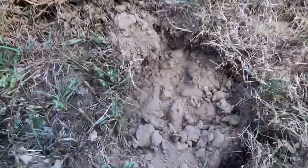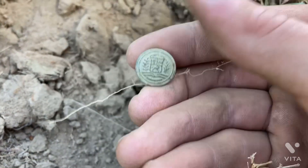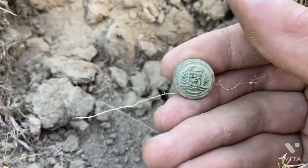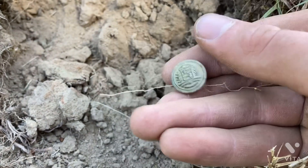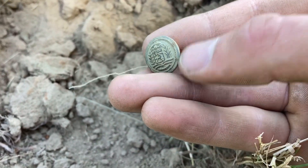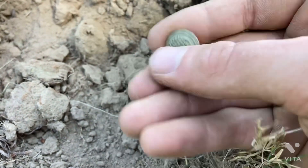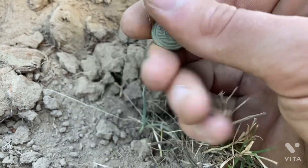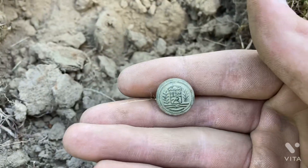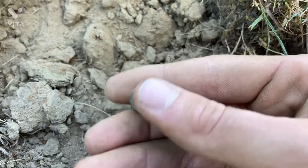Looks like we got a button. Interesting looking. See some gold gilt right here on the left — iron back though, so I don't think it's very old. Still pretty killer find. Nice — I'll take that any day. Let's see if we can get anything else, let's keep looking.